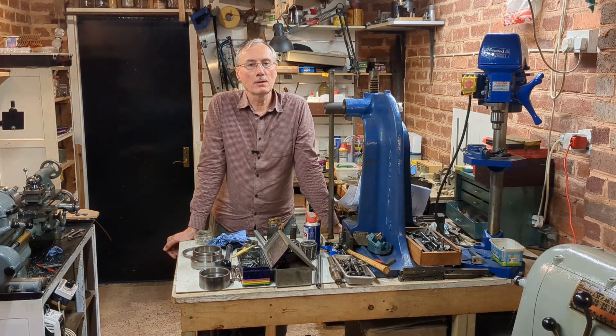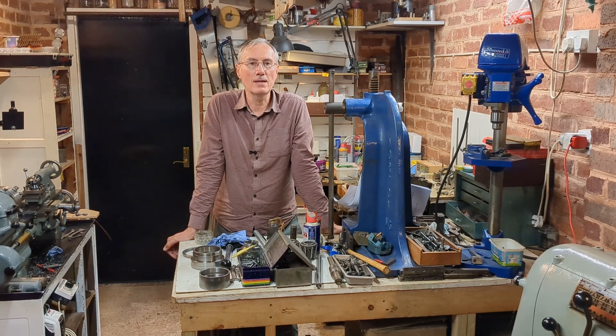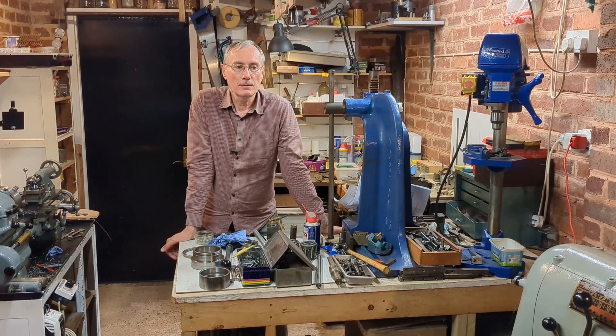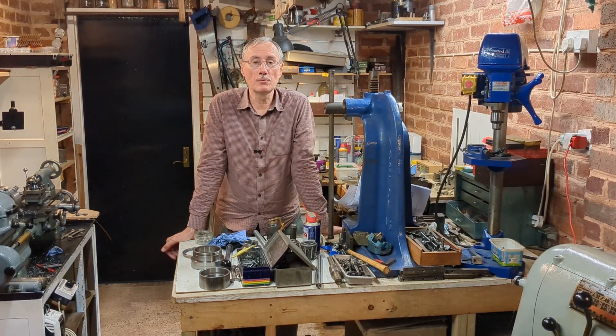Welcome back to Workshop Friend, and part 3 of fitting a collet chuck to my Kulturer student lathe. In this video I'm going to complete the linkage, which involves some chemical blackening, some case hardening of the hinge parts, then assembly and putting it onto the lathe for the first time. We will test for run-out and see how it actually performs.